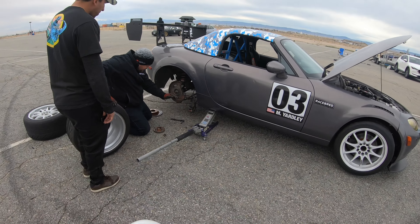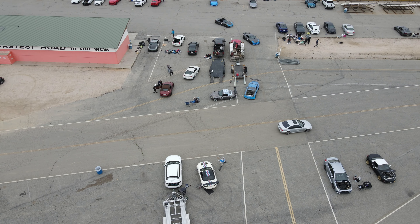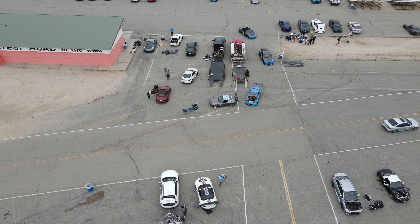Fortunately for me, there were a couple other 2.5 swapped Miatas at the racetrack, and you may recognize these cars from YouTube.